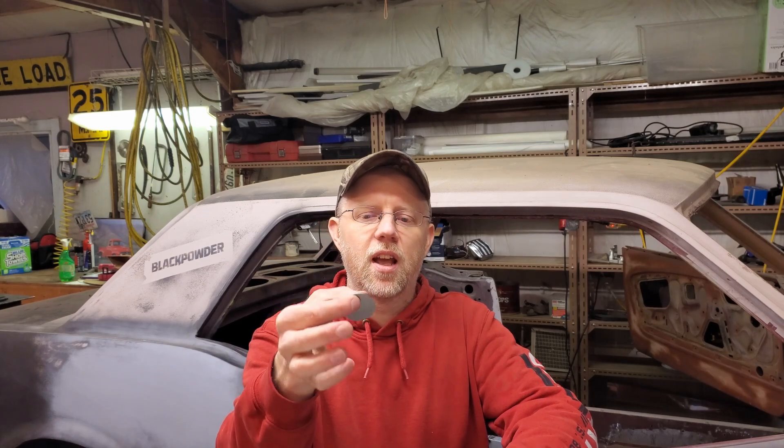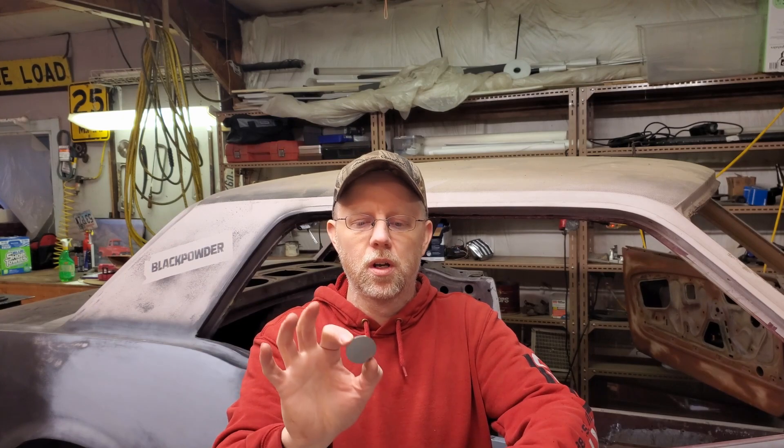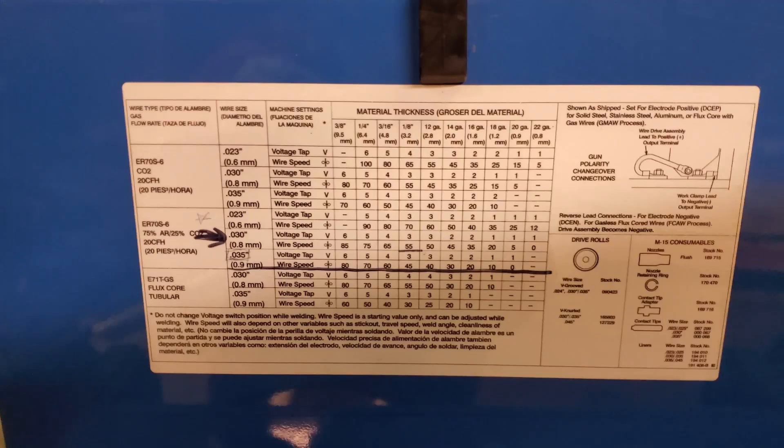I've done this before somewhat experimentally, just changing settings and trying it. But this time I actually want to record what we're doing and figure out a good set of base settings for most of the sheet metal in this car, because there's a fair bit of welding to do yet. I have these 16-gauge discs, and I want to try and weld up the holes that were used to access the seat mount bolts from underneath the car. We've got four per side, so we've got lots of settings we can try.